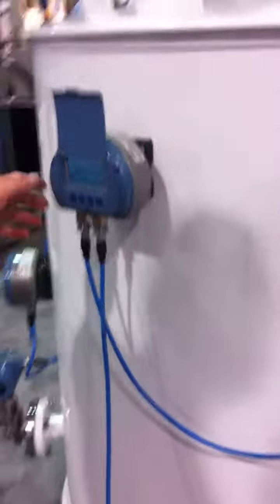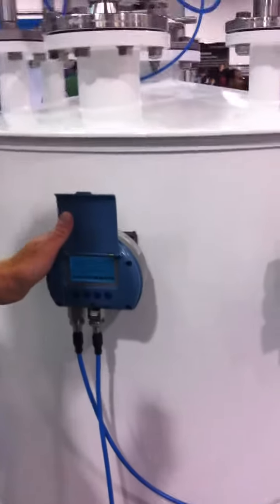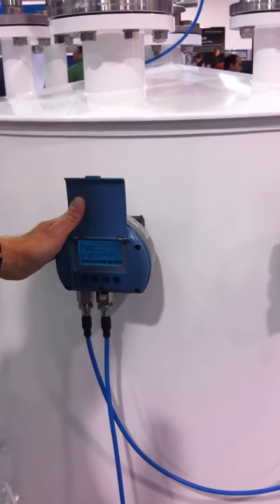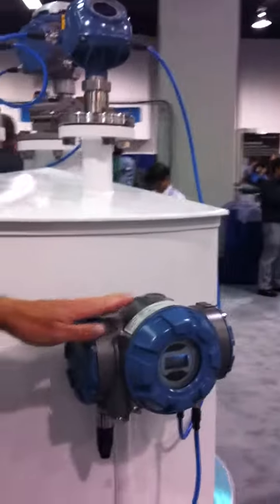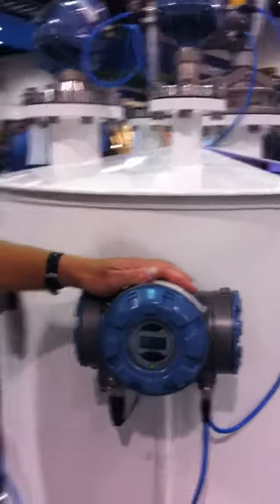And if needed or preferred, we can also add a number of field display units or graphical field displays to the tank. The key enabler to make this system really cost effective in the installation is to use the multi-tank version of the tank hub, where we have inputs and outputs and power supply.